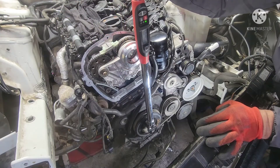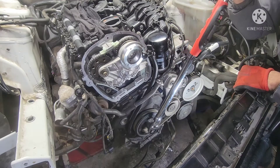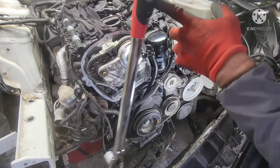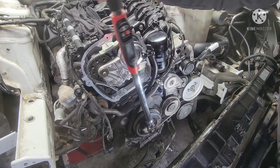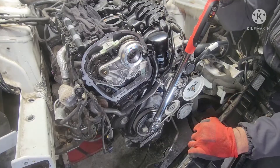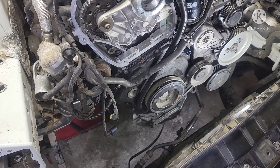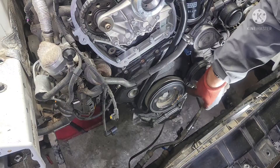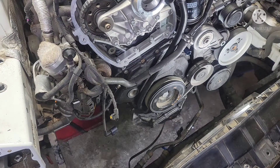Alright, here we go. You can tell it's nice and steady on my crank pulley. That's only 140, so I need eight more pounds. Alright, I need to add eight more pounds to make it 148. You can tell it holds the crank pulley nice and steady, and then I just turn the pulley backwards to get the belt out from behind the idler.